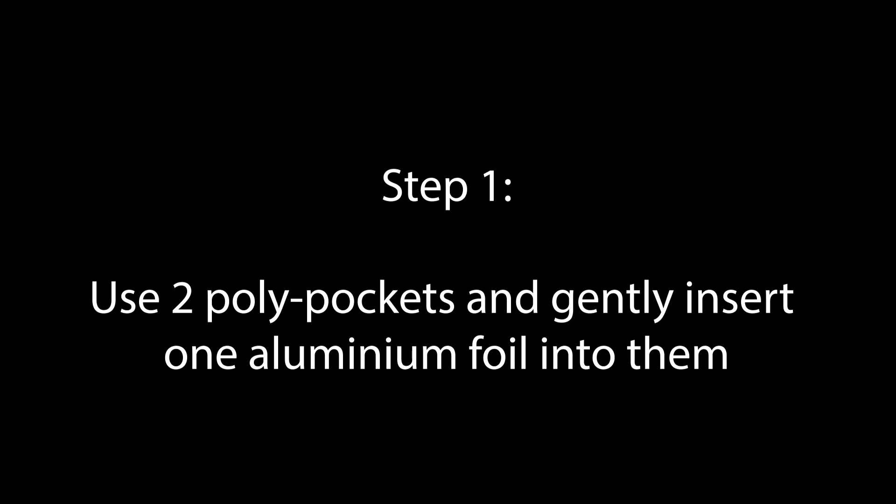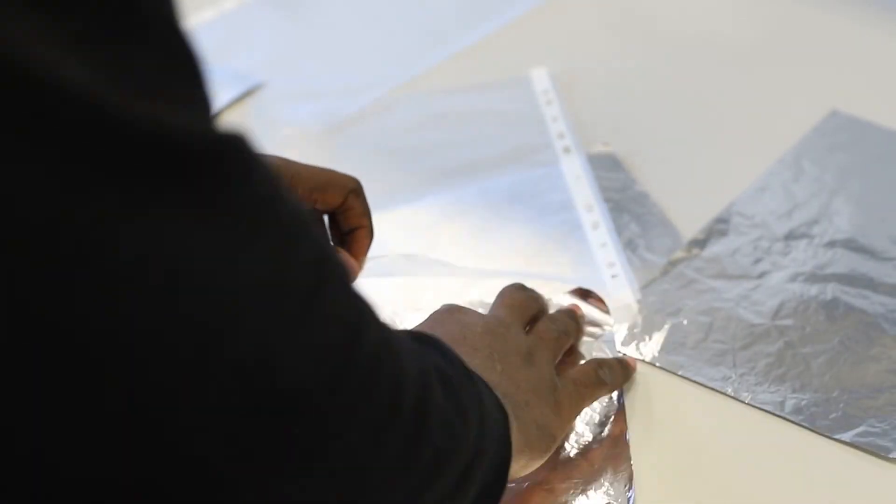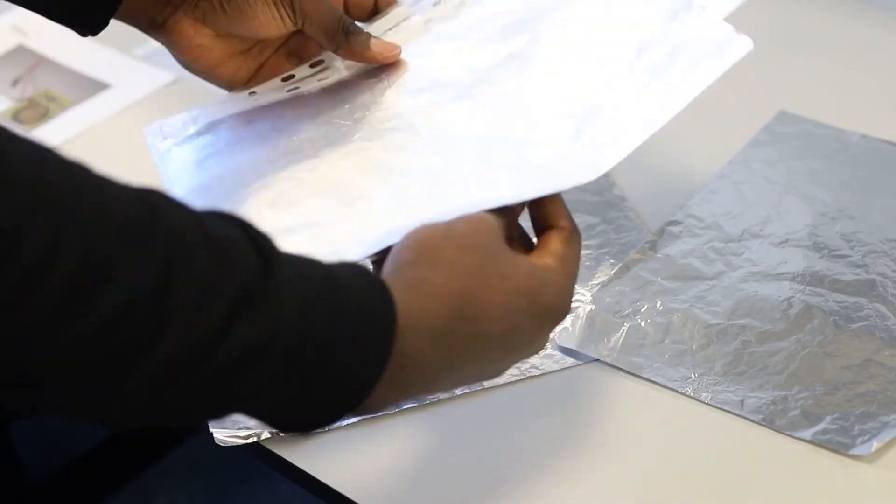Tasks and procedures. Step 1: Use two polypockets and gently insert one aluminium foil into each of them. This forms the plates of the homemade capacitor.